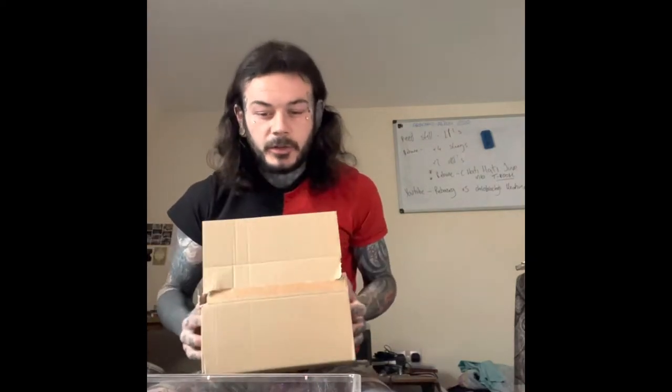Hello guys, welcome to my channel. I'm Arachnid Alien and today we have a little box from the Spider Shop.